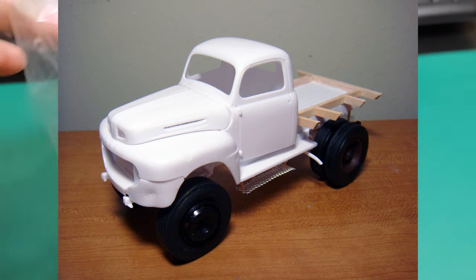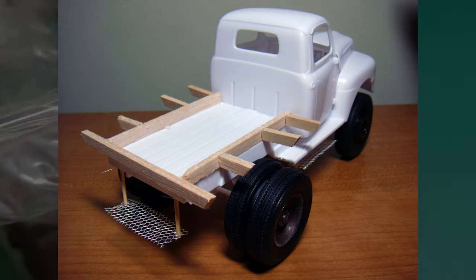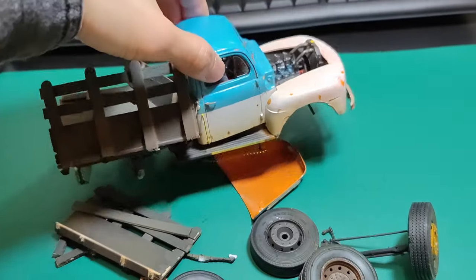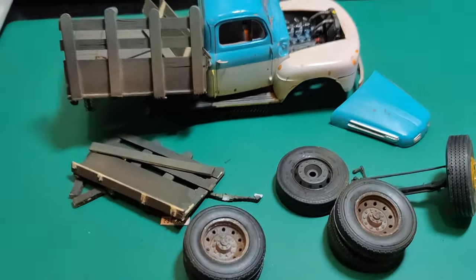On this Ford F1 pickup, I swapped its original wheels for a set of semi-tractor wheels and extended the cargo bed accordingly. And because I did kind of mess up the structural integrity by tampering with questionable structural changes, it did not age well all those years in storage.